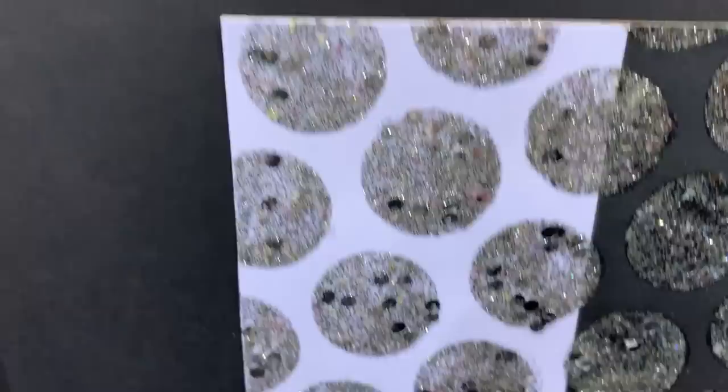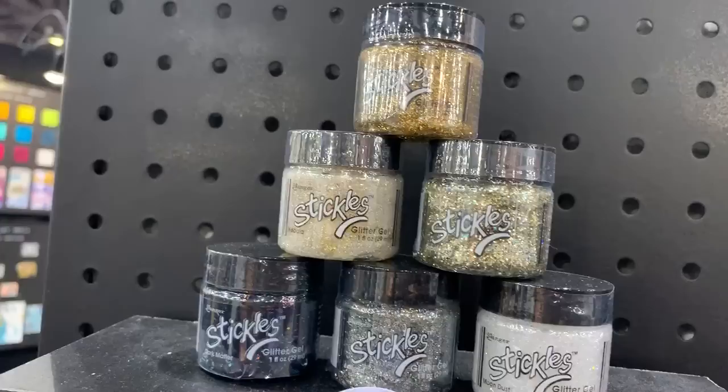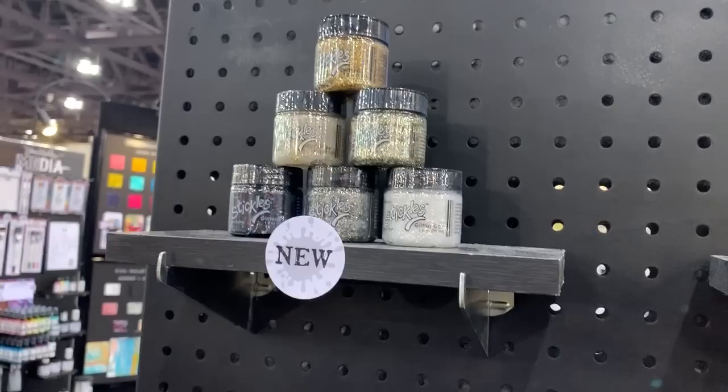And when do these come out? These will be shipping in February. So these are what they look like in their packaging. Oh my gosh, those are so exciting. Taylor, thank you so much for your time. You're very welcome, I appreciate it. Well there you go everybody — new stuff from Ranger. Isn't that awesome? We'll see you in the next video. Bye everybody.